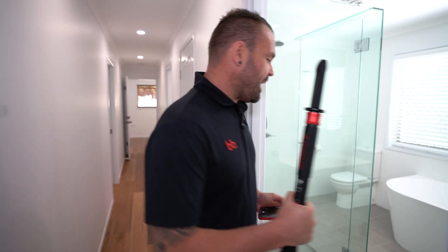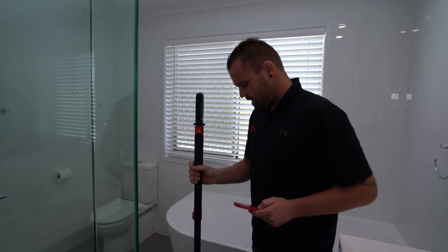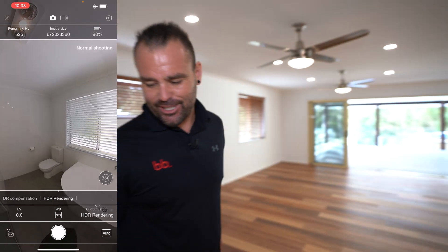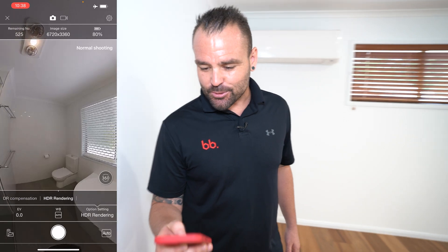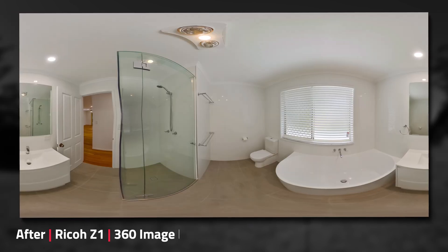The Z1 is back on the monopod. I'm going to roughly place it here over this drain, then we're just going to walk back out here into this area. Since I'm changing cameras, just want to remind everyone the HDR rendering single shot is on. Scanning the room, it looks really good. Three, two, one — that shot's taken. Just going to change cameras — I'll be back in a minute.